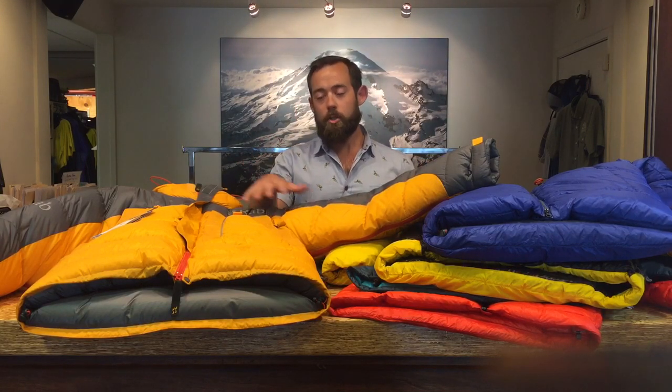So as you're headed out into the mountains, don't worry too much about what the fill power of the down is in the jacket you're buying. You want to think through how many grams of down you need for your objective. If you have questions about how many grams of down are appropriate for which mountain, give us a call — we're happy to talk.